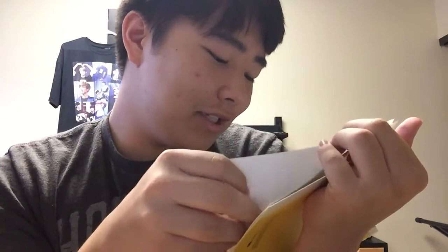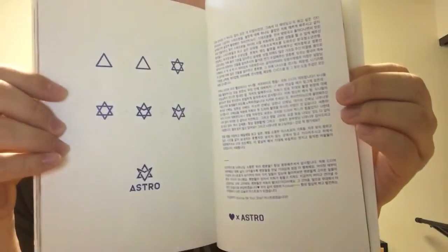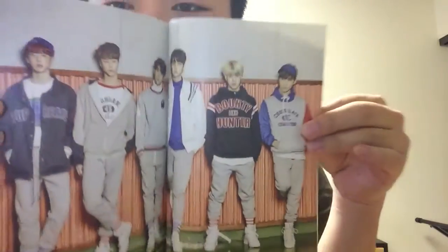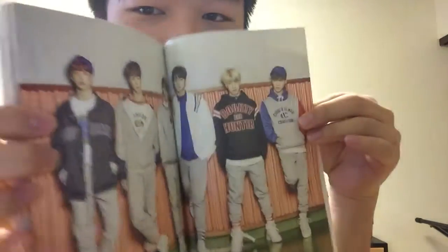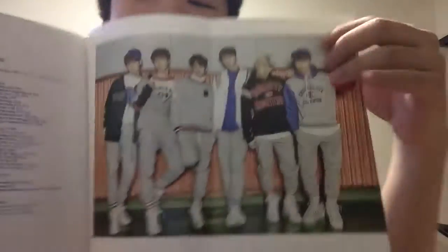'Wanna be your star' — aww. And then this is more thanks, I guess, and more logo stuff — that's cute. And then we have the last picture, which is a little bit better. Yeah, Unwoo — you tall as heck, boy. And then credits — this is cute.